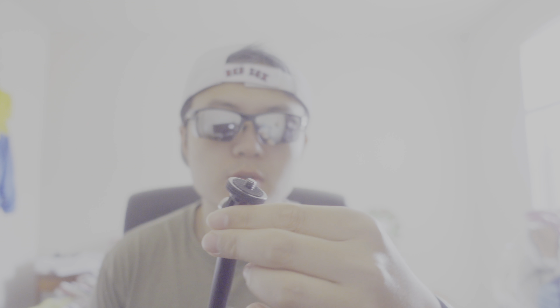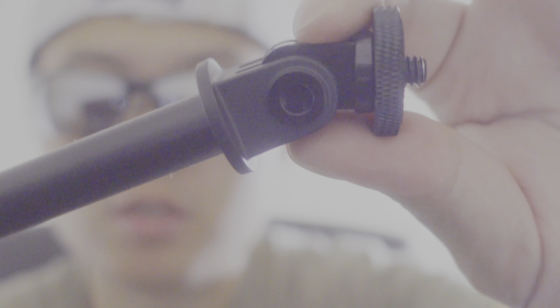I have to admit that the ZV-1 is not good for food vlogs since you can never put your food and your face in the same frame — never. The battery is exhausted, so I'm using my iPhone now.